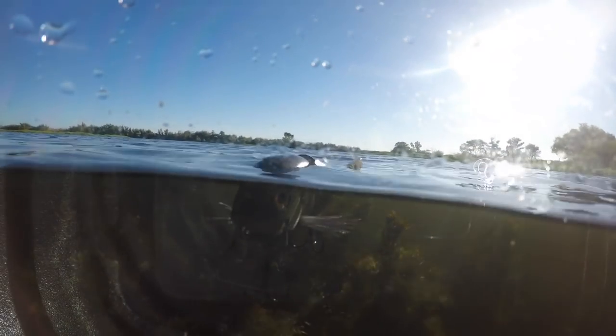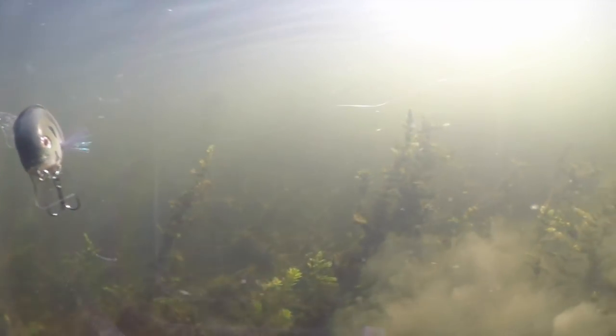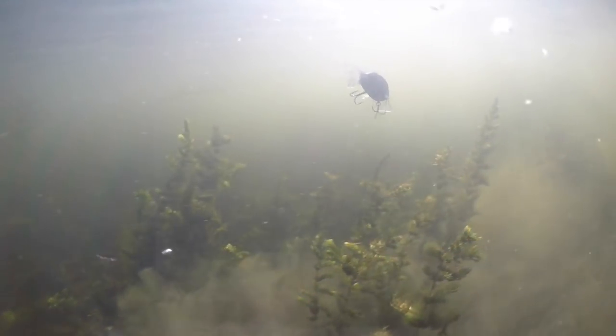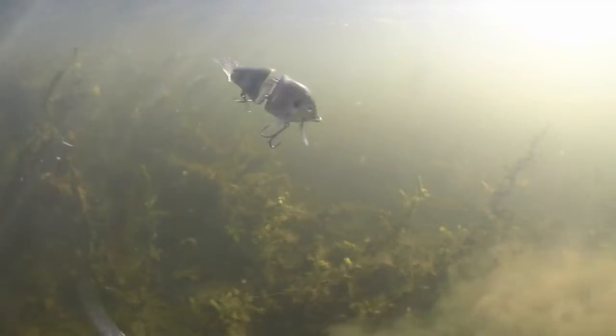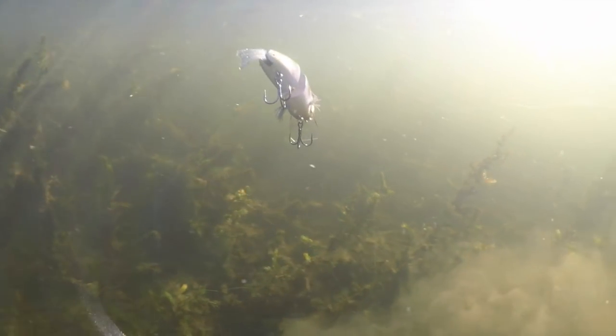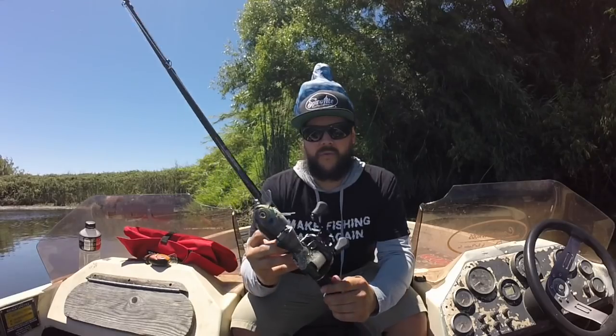It's a little bit smaller, so it's more kind of bite-sized and compact. You can creep it around weeds, overhead cover, current cuts, isolated weeds — I mean, you name it. I've had fish come out and eat this thing on rock walls, creeping it like a crankbait. It's been really fun to fish this thing.